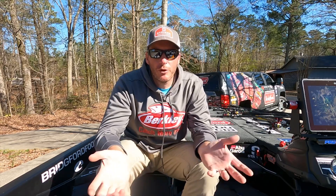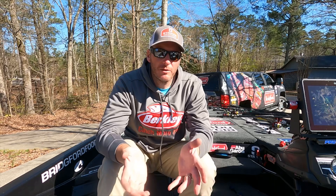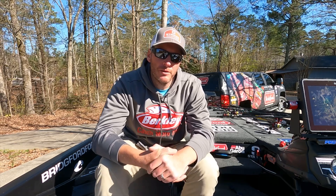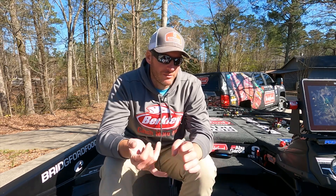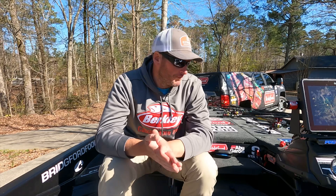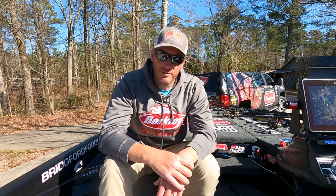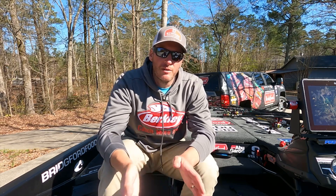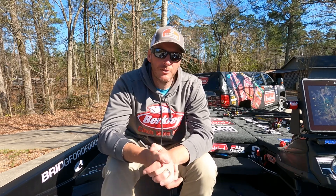Overall it was a decent finish - 41st out of 223 boats is not bad. I would have liked to get paid, but the points are good enough where I still have an outside shot if I outperform in the last two tournaments: Douglas Lake in May and Lake Norman in September. I'm prepping now, tying on new stuff for Smith Lake. Thanks for watching - if you enjoy the channel please like and subscribe, and leave any comments if you've got anything to add.